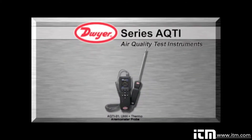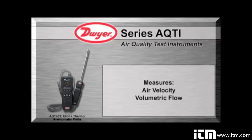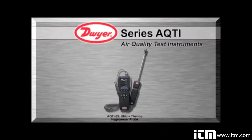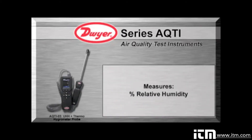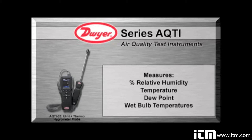The AQTI-01 includes a thermal anemometer probe. This kit measures air velocity, volumetric flow, and temperature. The AQTI-03 provides a thermal hygrometer probe which measures percent relative humidity, temperature, dew point, and wet bulb temperatures.